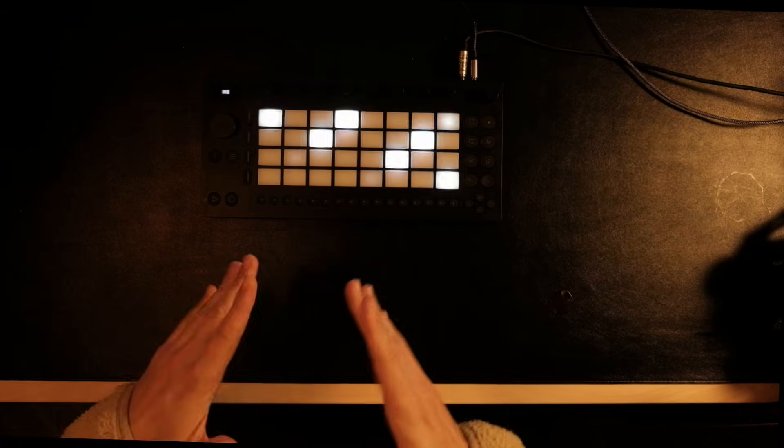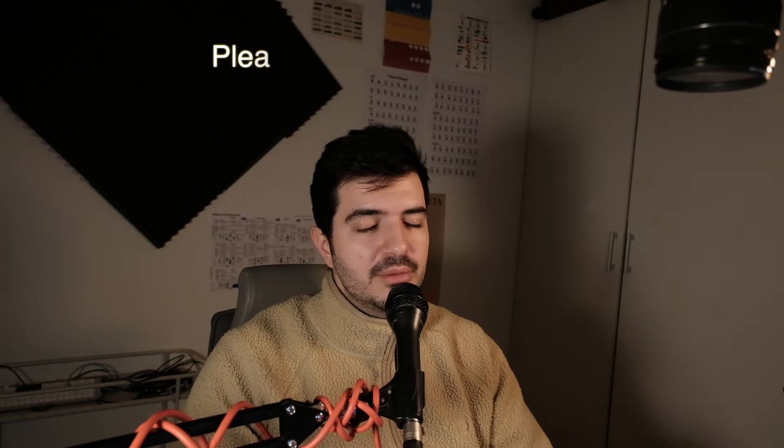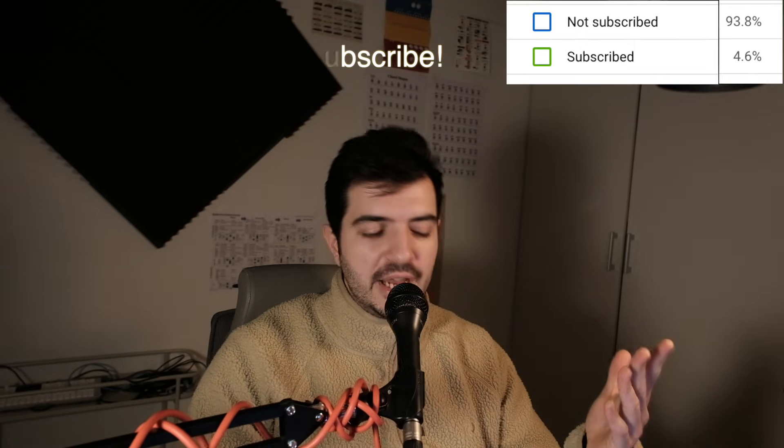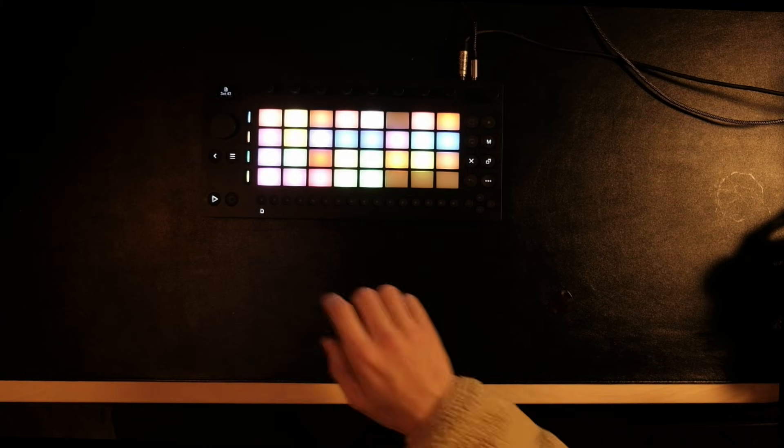Welcome to a new video. Today we are going to be playing with the Move, so let's just turn it on and see what we can make with it. I have this cool idea that I put some of it down here and we are just going to develop it. I'm making this video because many people have asked me to make more Move content, so here I am delivering.